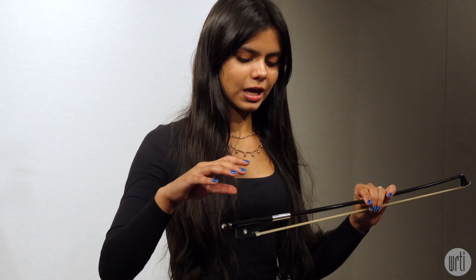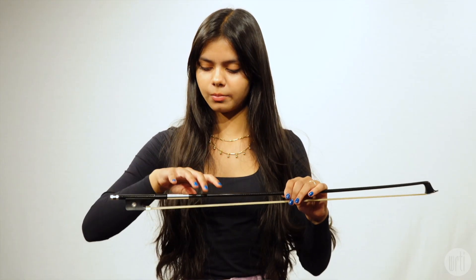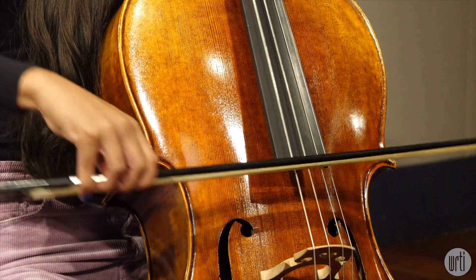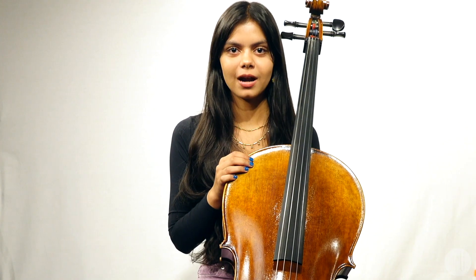You may normally see a cellist hold their bow like this. But I hold my bow like this for Baroque music, like the piece I'm playing. Thank you for learning about the cello with me at WRTI. Check out our other videos to learn about more instruments.